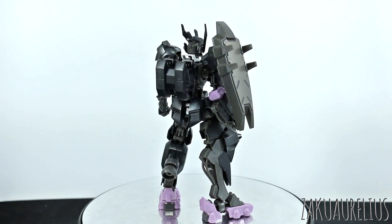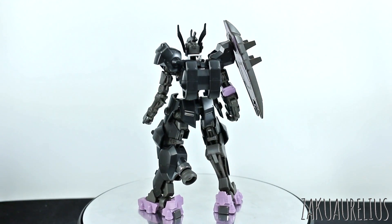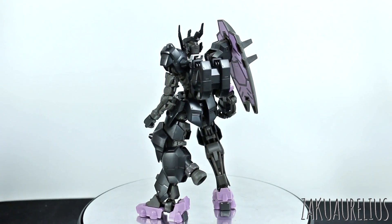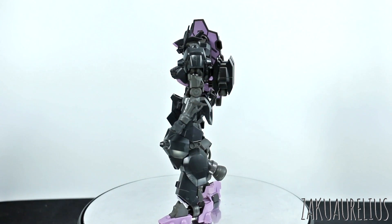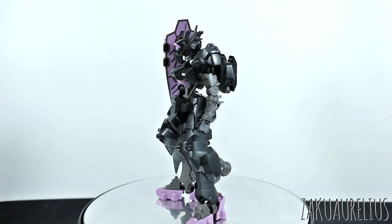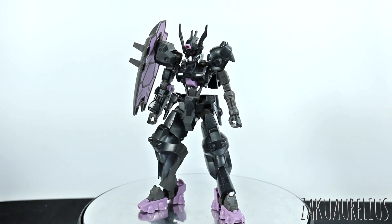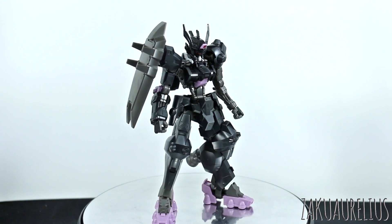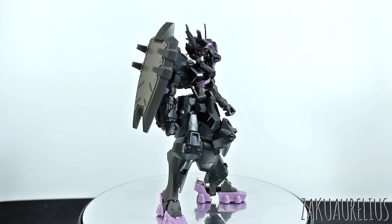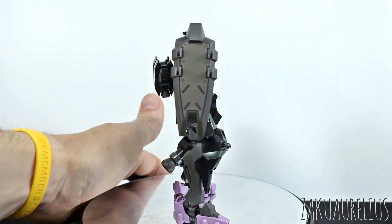It does have a lot of stickers, as we saw in the unboxing. Unfortunately, most of those stickers are pretty large color applications that you're going to have to paint. A couple of them would definitely be optional. Of course the best thing would be to paint the whole thing, as always. There's a couple of stickers you could probably get away with not bothering with, but one of them is really bad — I'd recommend just not bothering with it. The other one is not really so bad.